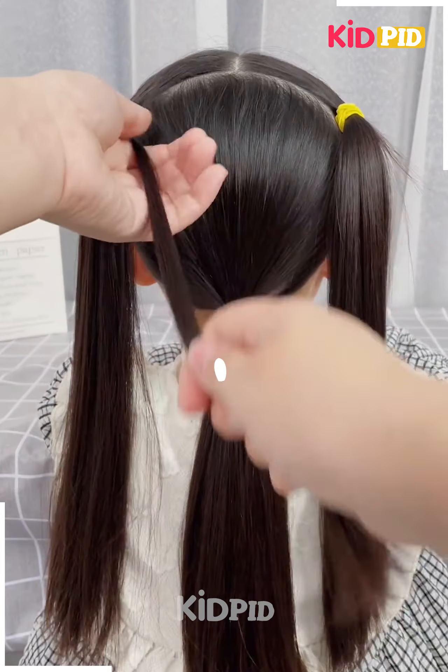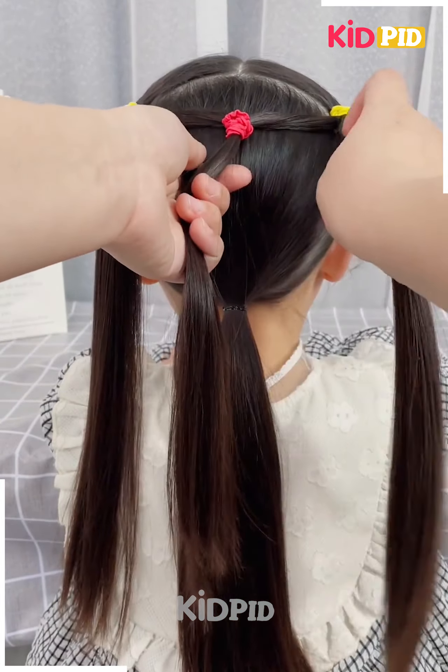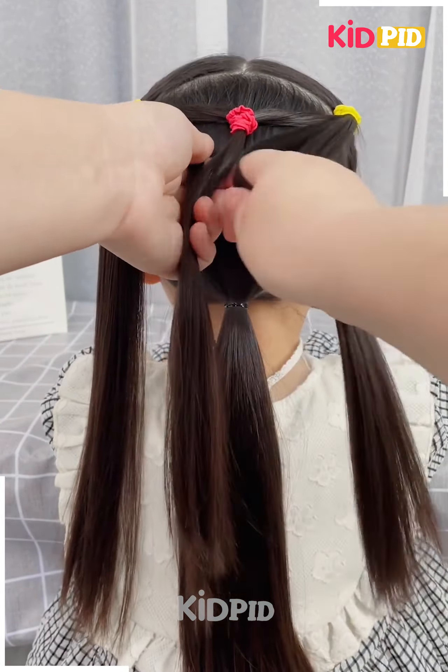Divide the hair into three sections as such. Then, taking small sections from either side of the left and the right ponytail, join them at the back in the center. Use multiple multi-colored rubber bands to make it look even better. Leave the rest of the hair free.